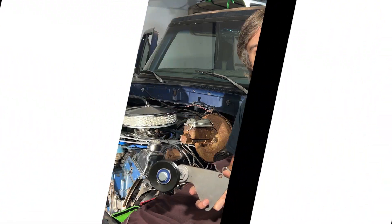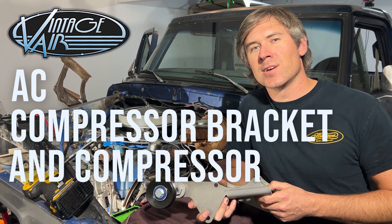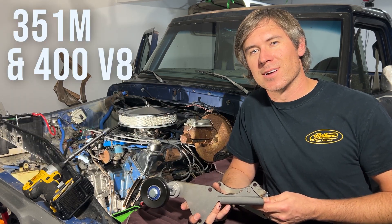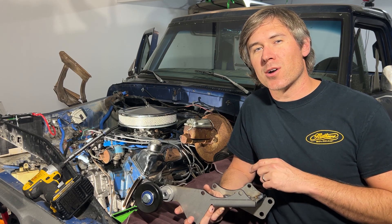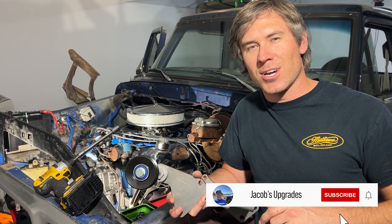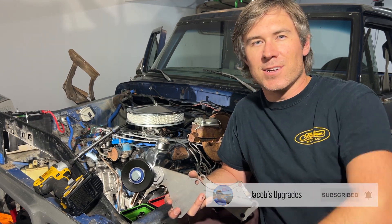Hey YouTubers, I'm Jacob. This is a how-to video installing an AC compressor bracket and compressor on a 1970s Ford 351M and 400. I'll be installing this on our 79 Bronco. I've included the product links in the description below, so make sure to click on those and check them out. We're posting weekly videos, so don't forget to subscribe to the channel. Alright, let's get right into it.